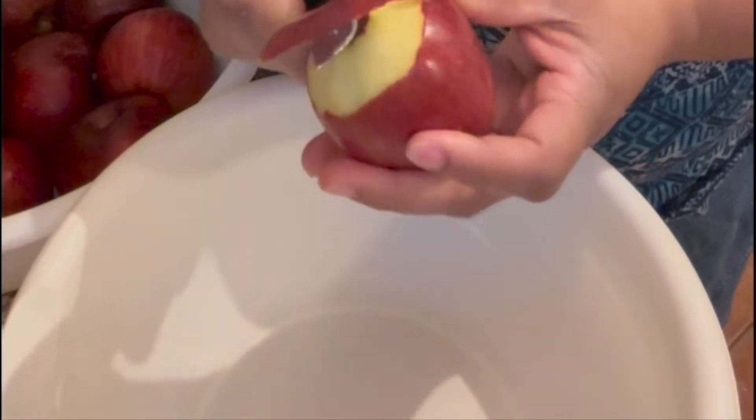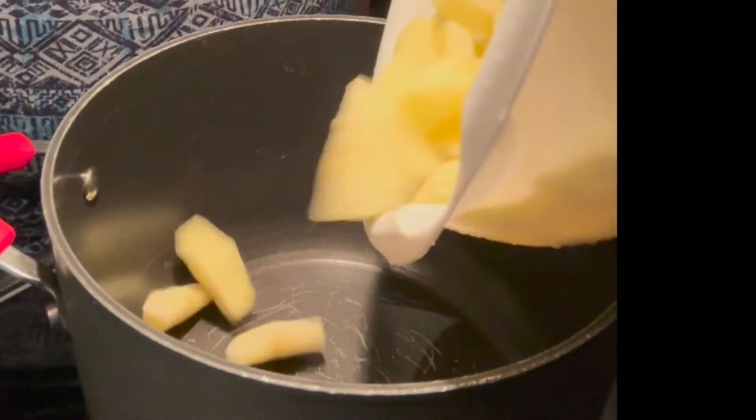I got my apples right here. I'm going to go ahead and remove the skin and then I'm going to slice them up into slices. Then I'm going to pour them into a large pot.